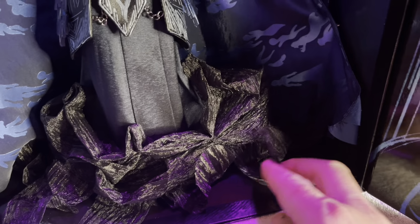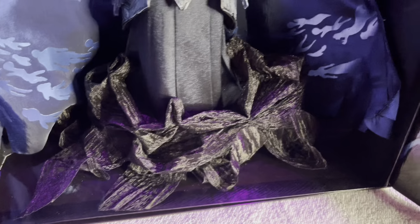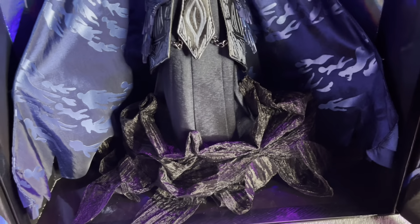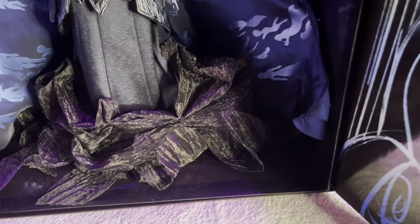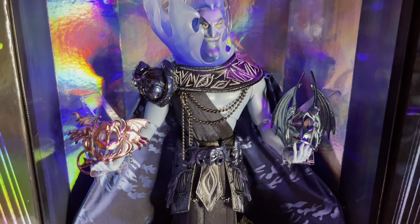Then we move down to his gown, which is attached to a giant black ruffle effect. Just like they do with all Disney designer and limited edition dolls, they actually put them in place so you can't really move it — because that's how they want to show it off. We can't really see his footwear, but again, a magnificent doll.